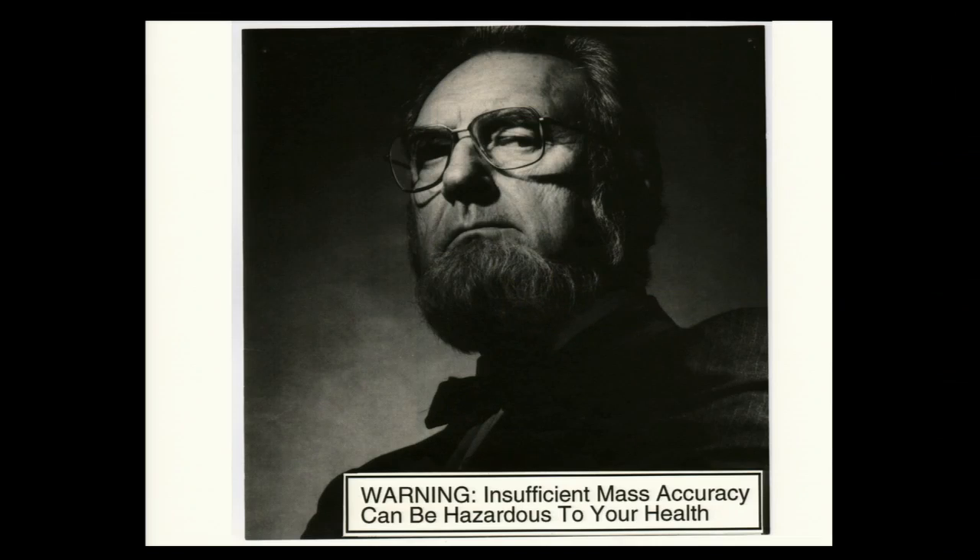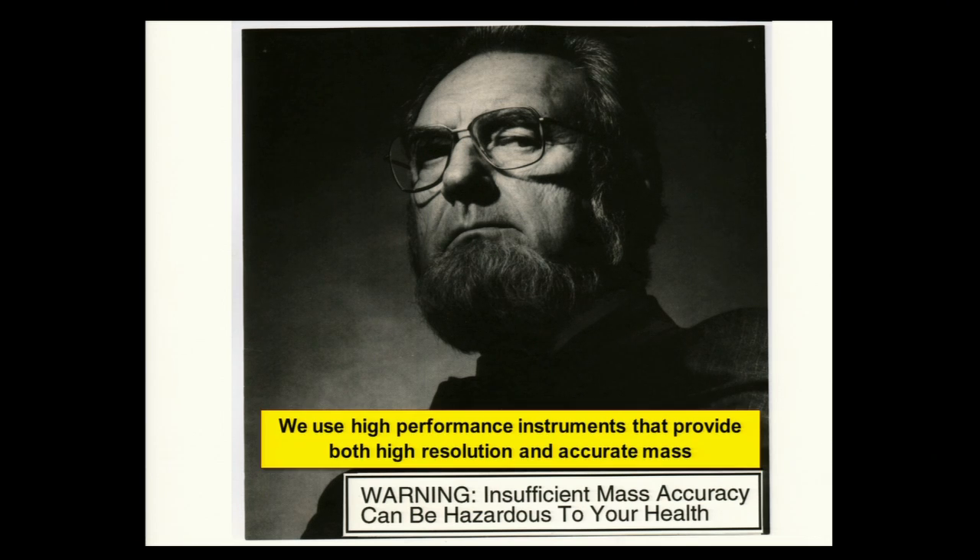Insufficient mass accuracy is dangerous to your health — a warning from the surgeon general.